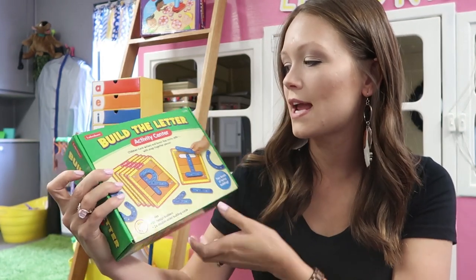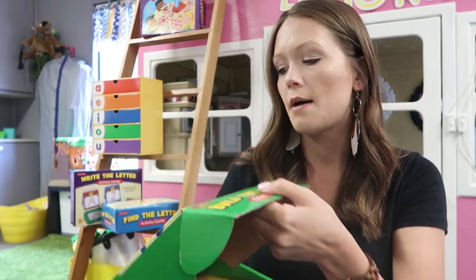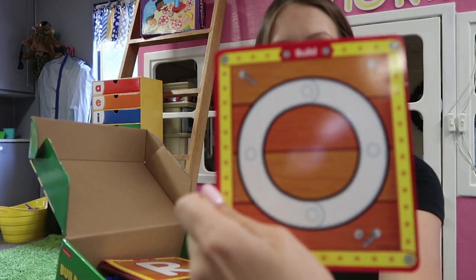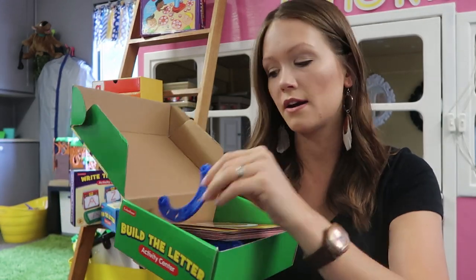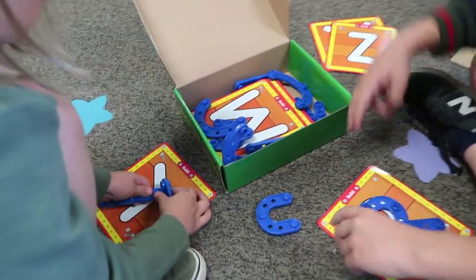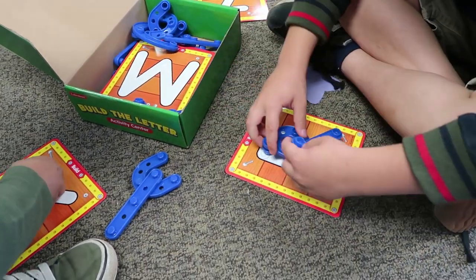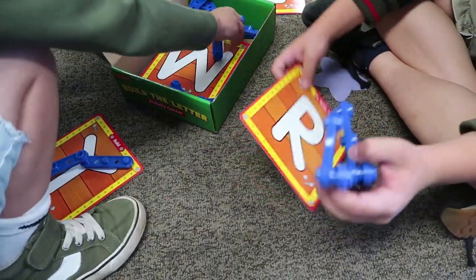Next center is the build the letter activity center. It develops letter recognition and letter formation and works on fine motor skills. Students get a card — on one side it shows how to build the letter, the other side just shows the letter — and they use different shapes to build it. I take note of students really drawn to this because it tells me their brain works a certain way. I call it 'tinker-minded' — they like to build and create.